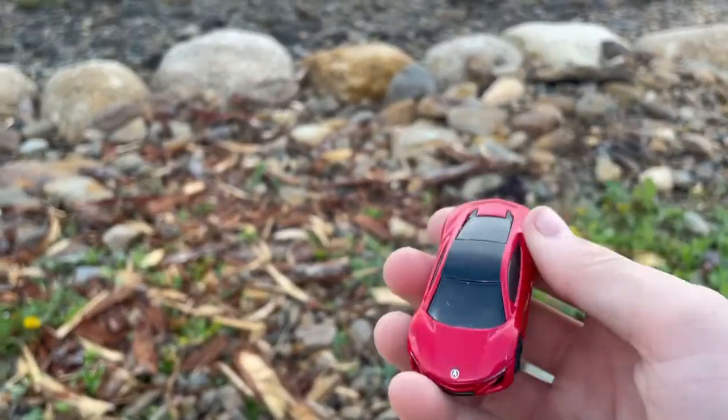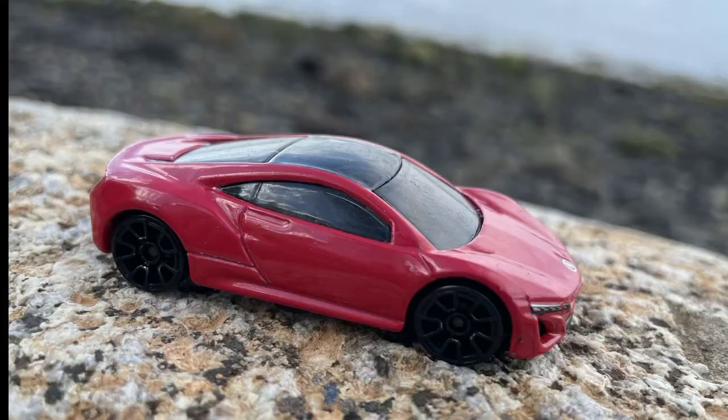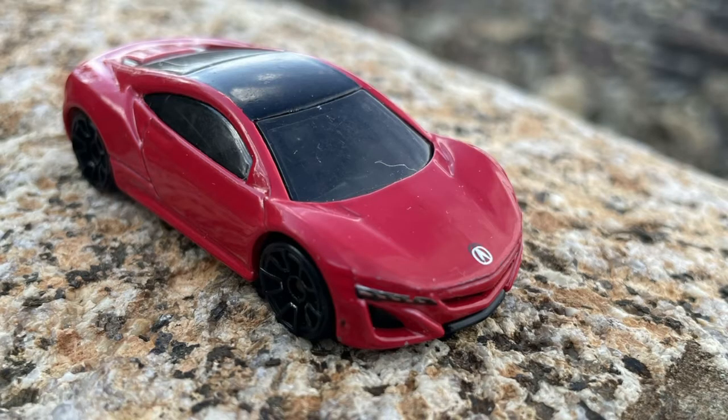First up, we have the 2012 Acura NSX Concept. This was a new model for 2013, and this was the second color ever to be released of this beautiful casting. Here it is in a nice red.